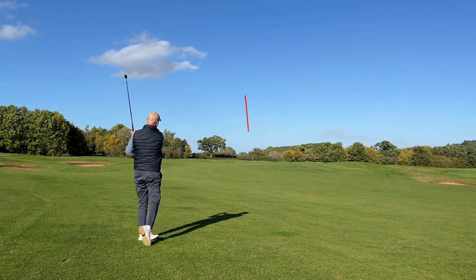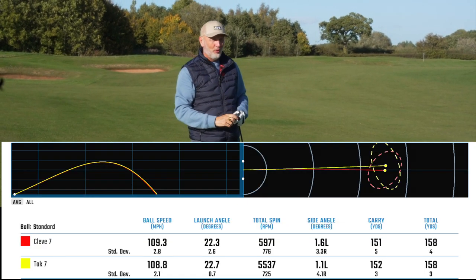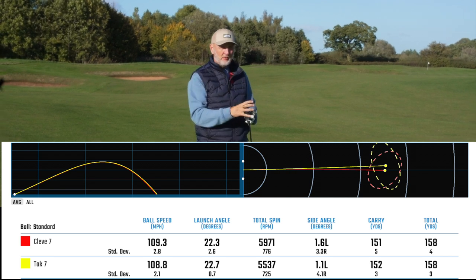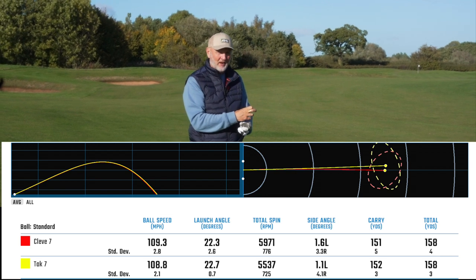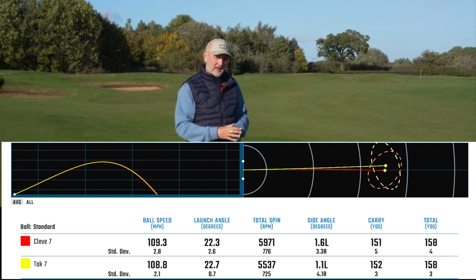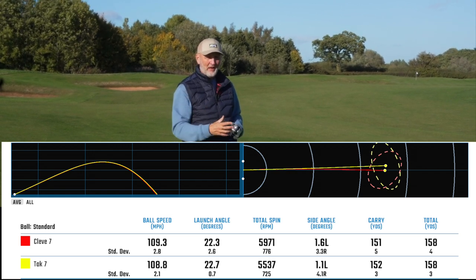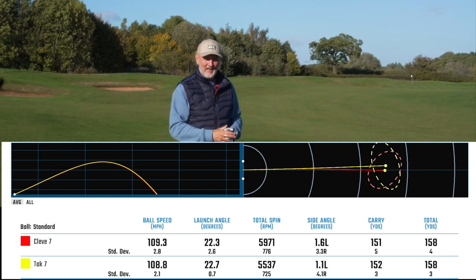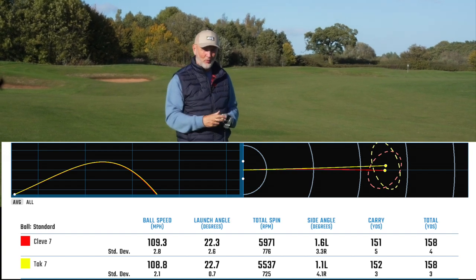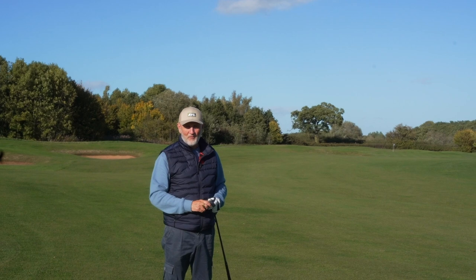Before I share my thoughts on performance out here on the fairways, I want to look at some dry ball data I collected earlier this morning - and I was a bit shocked. These are the same loft; one claims to be more forgiving than the other. In theory the CG placement is very different in the hybrid iron, so we'd expect different launch, but looking at the dry ball data there is very little to split them - ball speed is very similar, launch is not too dissimilar, spin is not too dissimilar, and carry distance is not too dissimilar either.